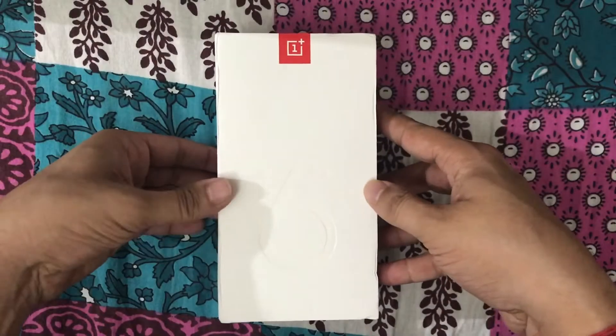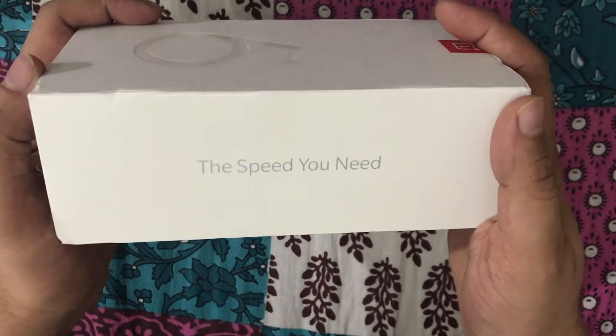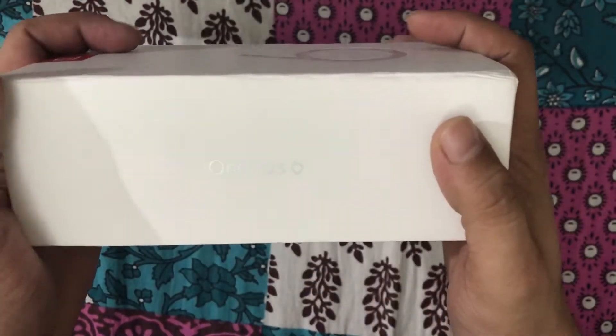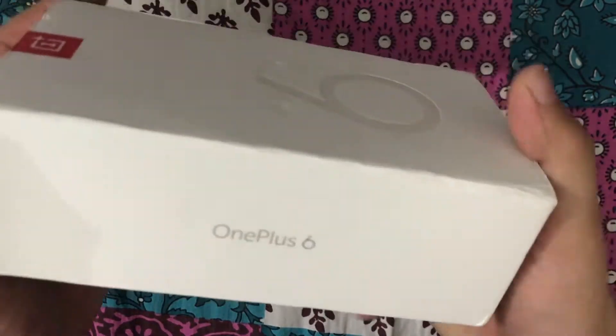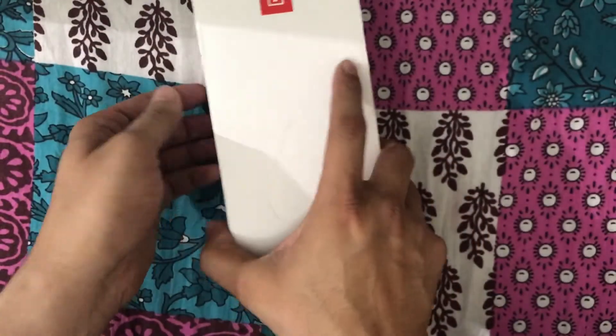So let's do the unboxing and let me give you the first look of the phone. This, my friends, is the box containing the OnePlus 6 device. The tagline of the phone says 'The Speed You Need.' I hope this phone performs as fast as stated on the box. There is nothing else on either side of the box — just the logo.